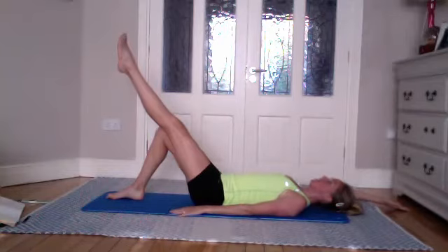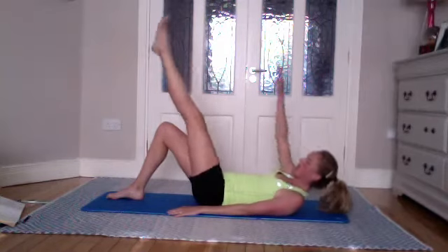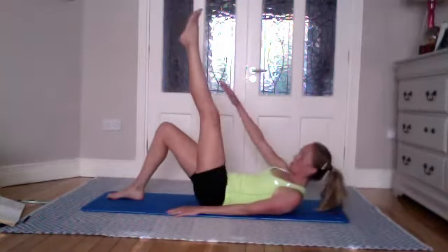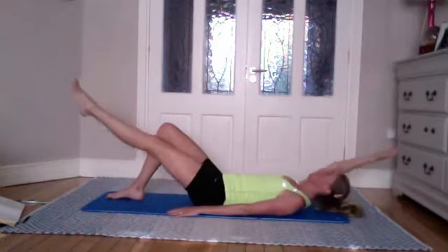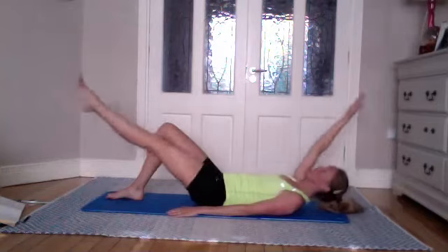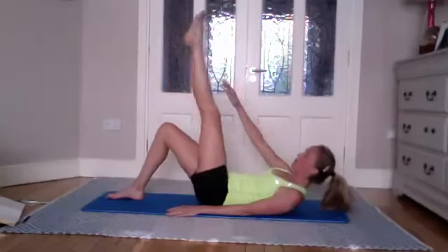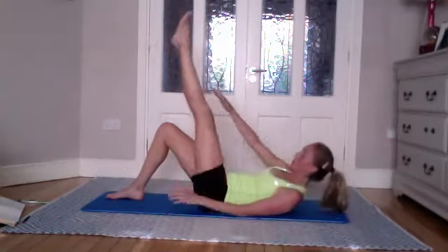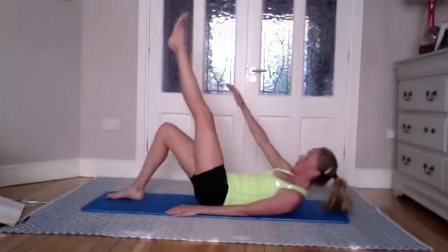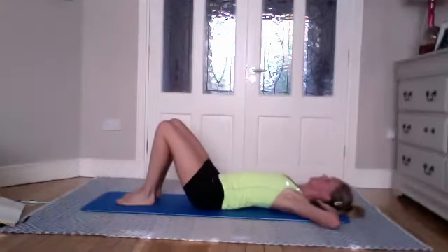From there, opposite side — left leg nice and long, bend if you need to. Inhale to stay, exhale — or inhale to lower, exhale to come up and touch that leg. Inhale to lower, exhale coming up — go as high as you can. No restrictions — if you can go to your shin or your foot, great. Keep going without a bent knee if possible. Three to go, two, one — very good.